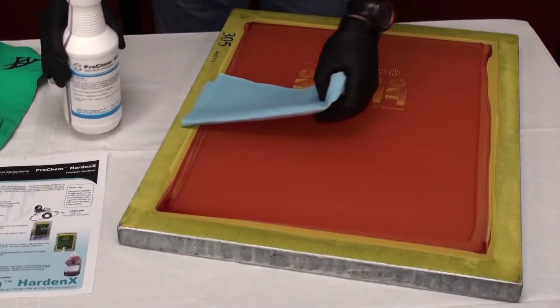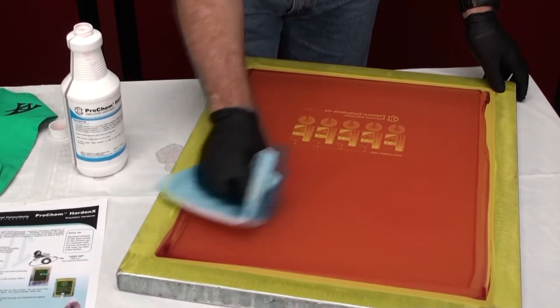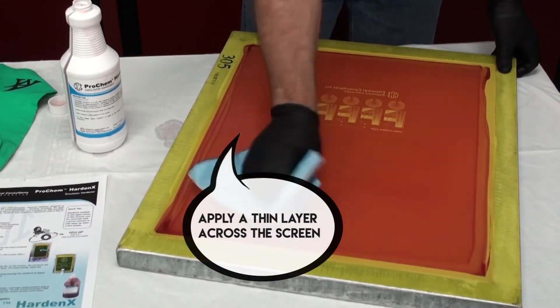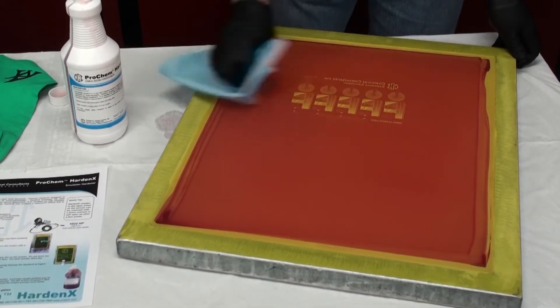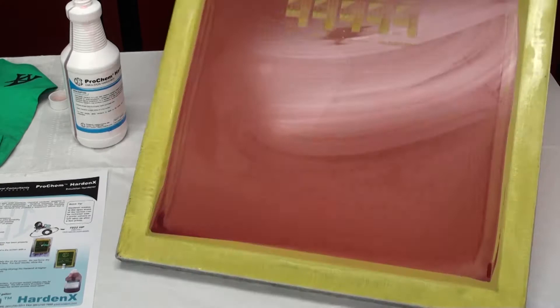Apply the hardener to a paper towel. Basically you just want to apply a thin layer across the whole screen. Don't worry about the image area — just go right over it and do both sides.